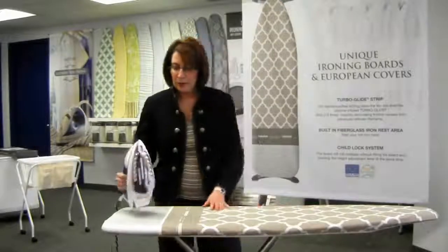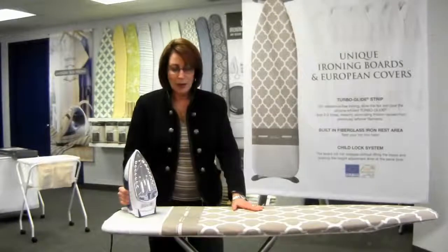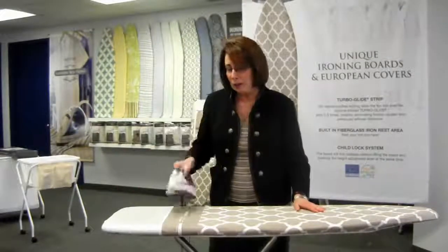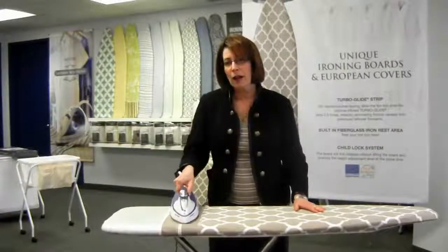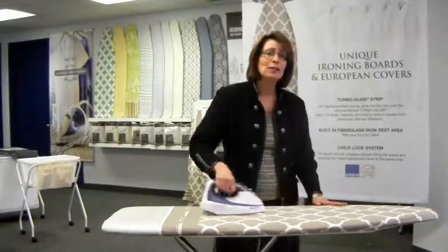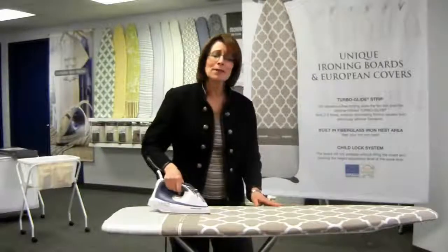What we have here is European technology designed exclusively for Westex International. This turbo glide strip is infused with silicone, so with your hot iron you go over the strip two or three times and then you iron. You will not believe how quick and easy your ironing will become — it almost seems to iron by itself.